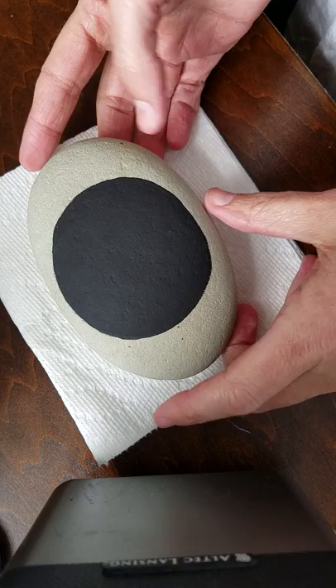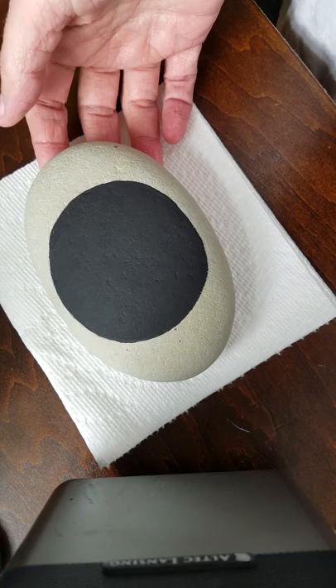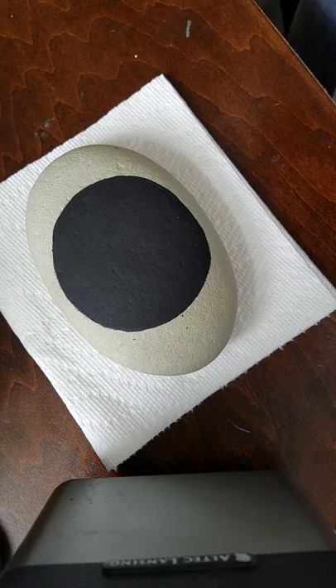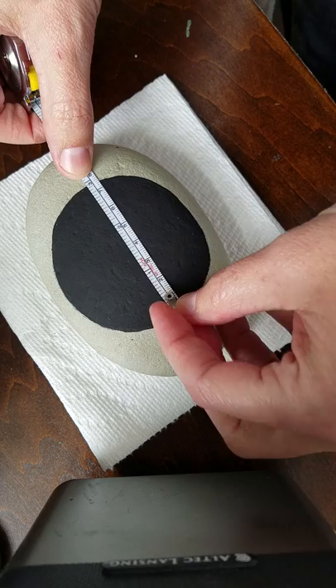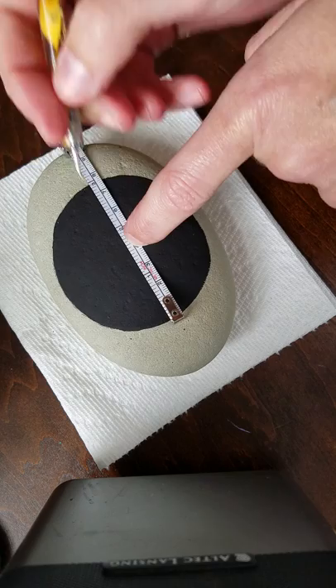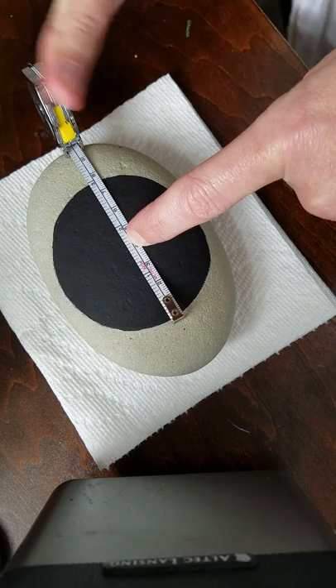I've got this really great oval stone here, which we'll do our mandala on today. I've already painted a black background circle on it. I'm just going to re-measure it to find my center again and do our center dot to start us off. This one is three inches, so one and a half is going to be my center. I'm going to take one of my dotting tools and put a little scratch in it to find the center there.